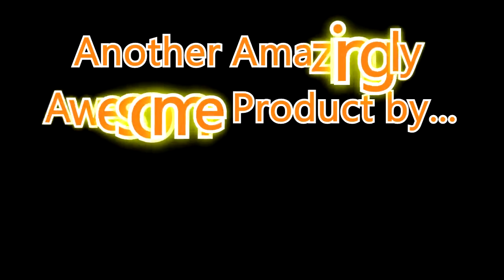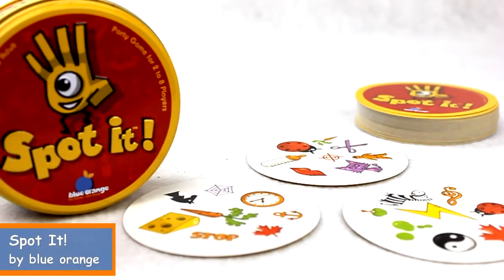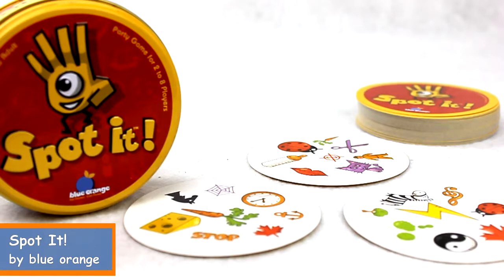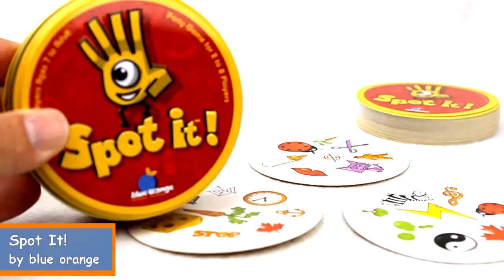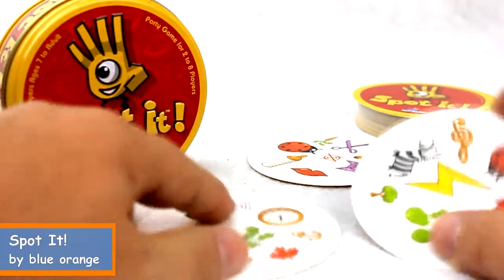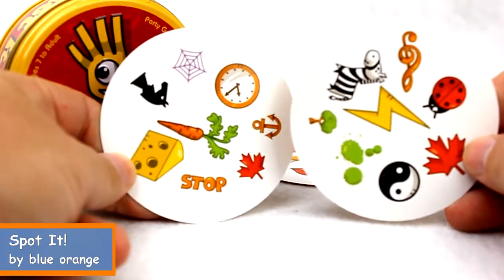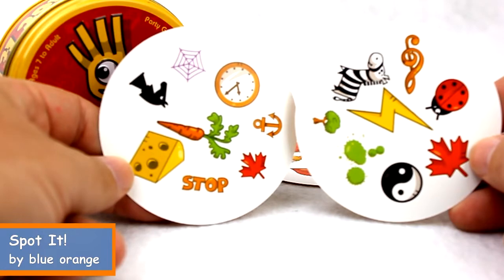Another amazingly awesome product by UISchoolSupply.com. If you haven't heard of the game Spot It by Blue Orange before, this is really a great matching game. You have a little tin with a pile of cards in it, and on each card you have a number of symbols. Basically it's a matching game between cards.